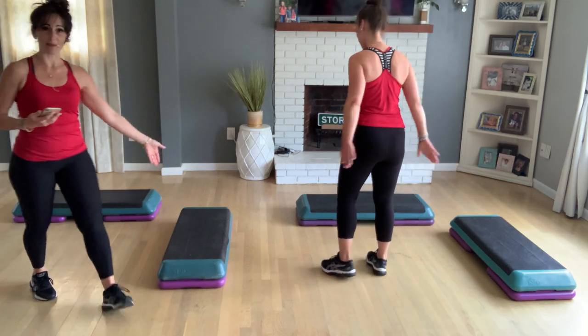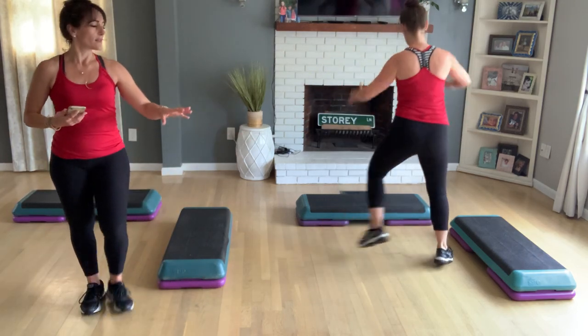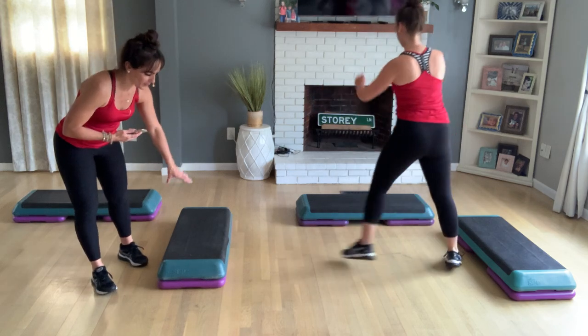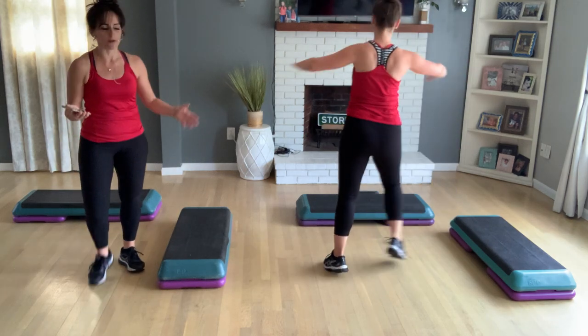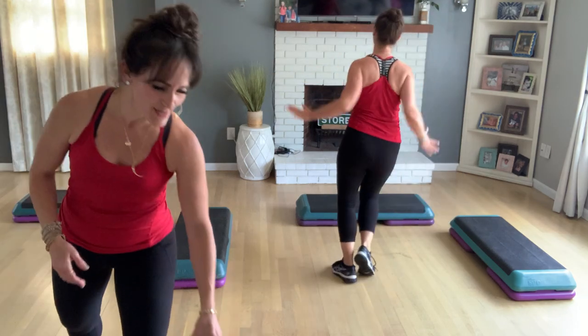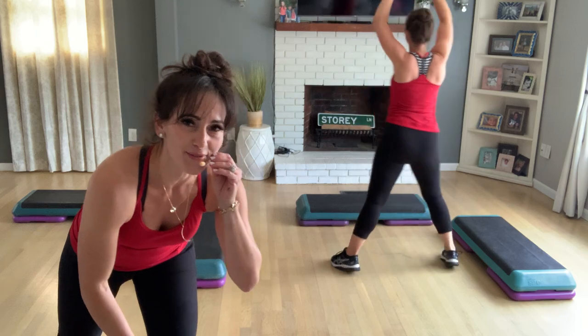So you're doing double step today at 137 beats per minute. When we have double step, if you don't have two benches at home, we recommend putting a non-slip mat in one of the places and then switch the mat placement halfway through the video. Or do it twice — that's my favorite suggestion, because bonus.